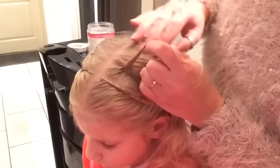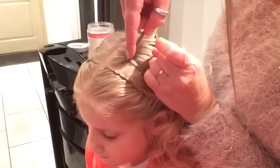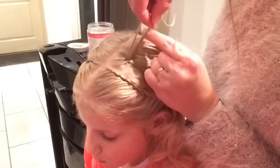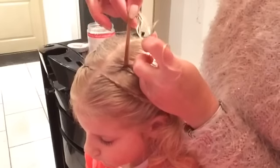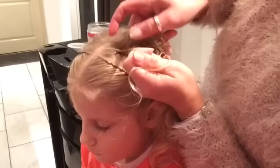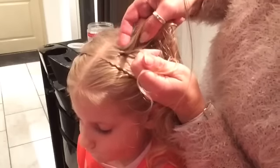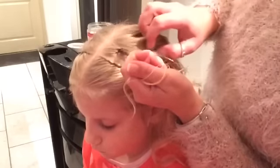I'm going to go underneath to the other side, underneath immediately to the other side. The other side — take a little piece, underneath to the other side, directly to the other side.